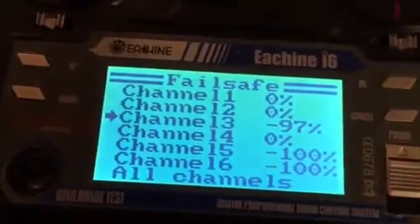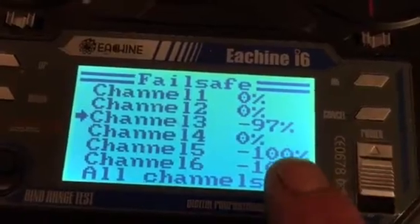Generally all the other channels are at zero. Five and six are at minus 100 — that basically means center stick.